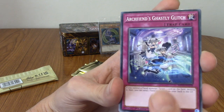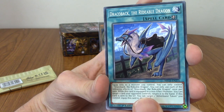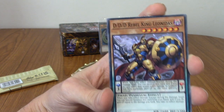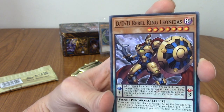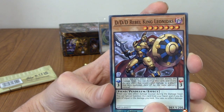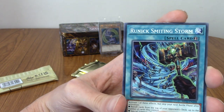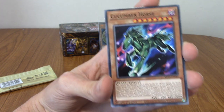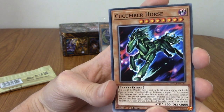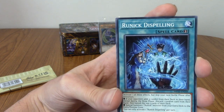We've got Archfiend's Ghastly Glitch. We've got Dracoback, the Rideable Dragon — it does look like a dragon that is rideable because it's got a riding thing on it. We've got DDD Rebel King Leonidas — I think I've actually heard of this specific card, or E-Leonidas. I don't know if Leonidas has appeared — obviously, you know, the leader of the Spartans. We've got Runic Smiting Storm. We've got Cucumber Horse. Sure. Cucumber Horse — that sounds like it would be a meme from early internet days.